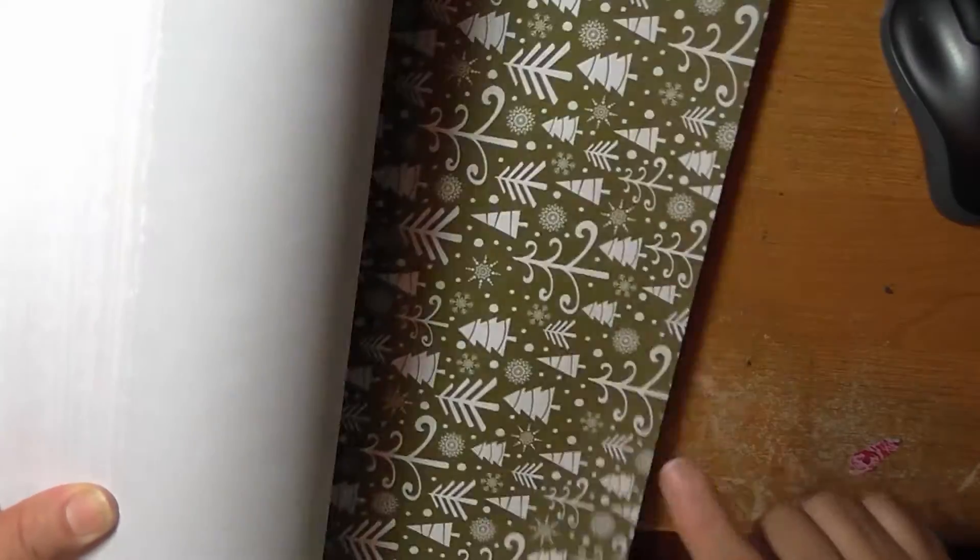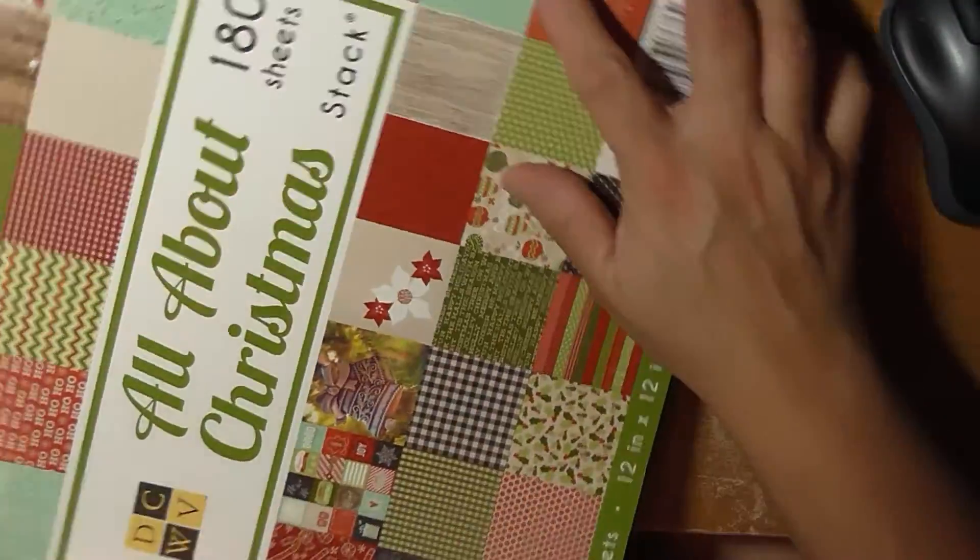Michael's also has theirs on sale with a nicer selection, but I had already gone to Joann's first and didn't feel like returning it, so I kept this one. Michael's does have a great selection of paper pads — both cardstock and regular paper. So mine is going to be all paper.